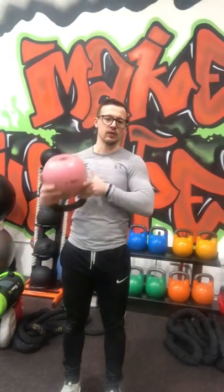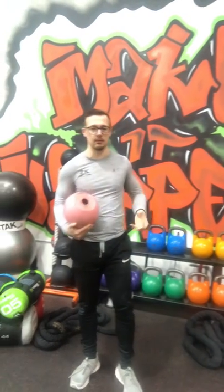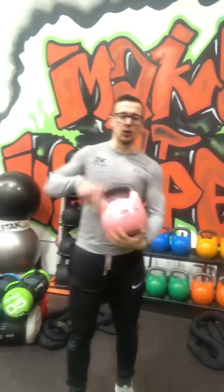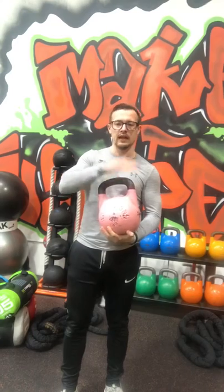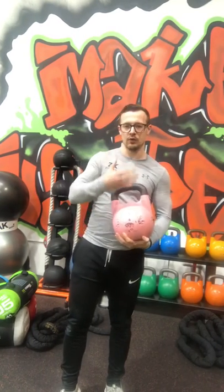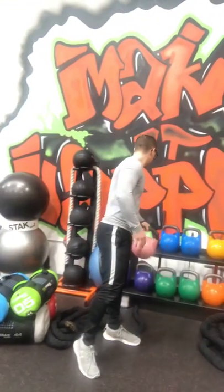Don't worry, we'll go through more of these exercises over the next couple of videos which will be implemented into your program. Then you've got the horns — essentially these two parts up here — which are mainly where you'll be holding it for your kettlebell swings, cleans, dead cleans, etc. I'll go through those in more detail as we go on. Anyhow, that's a quick introduction to what is a kettlebell.